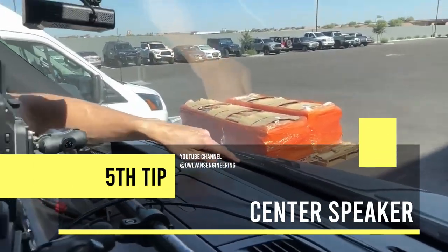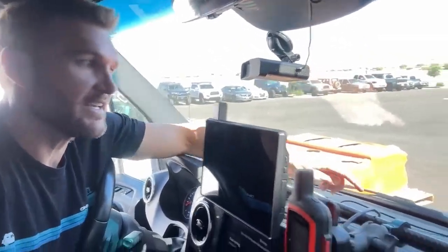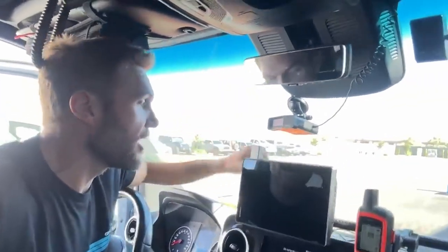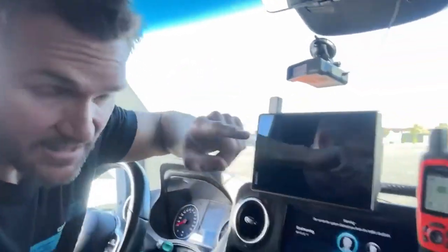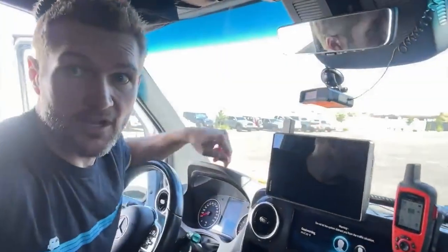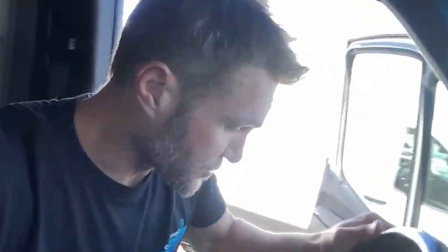My last tidbit is way up here in the front — this center speaker. If you want your stereo to sound better instantly, disconnect it. There's tons of information on the forums online about what to do. You can get better stereo systems — like this BeatBox we sell that drops in under the passenger seat — but this is not simply a commercial: you will get much better sound out of your vehicle by disconnecting that center speaker. You will absolutely be amazed.